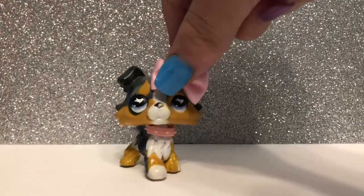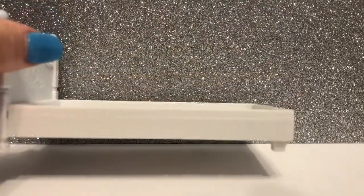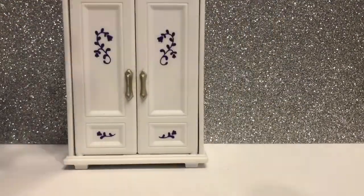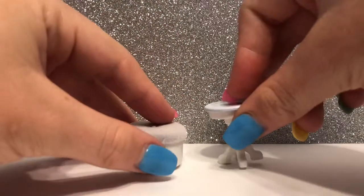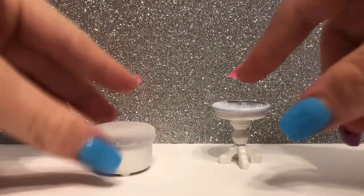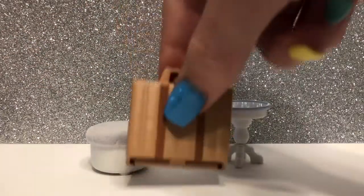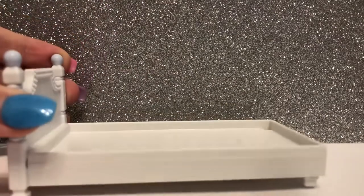The next set I'm going to review is the Floral Bedroom Set from Calico Critters. The main pieces in this set are a bed, a dresser, and a vanity. The smaller accessories include a plush cushion chair for the vanity, a bedside table, and this super cute woven suitcase.